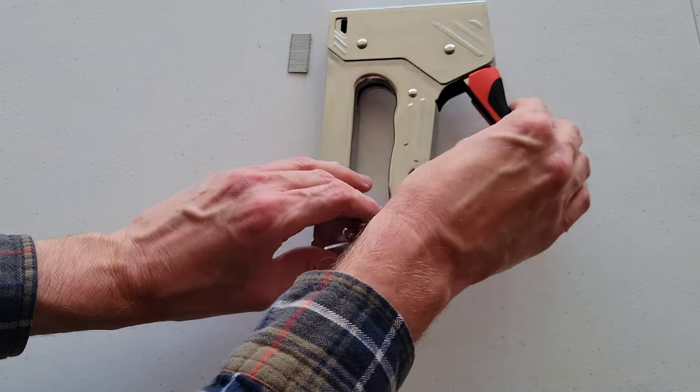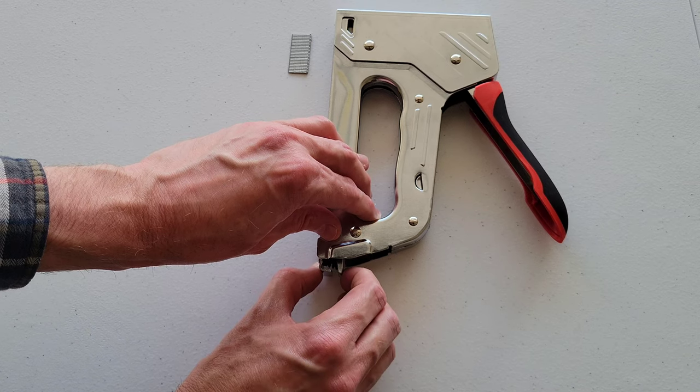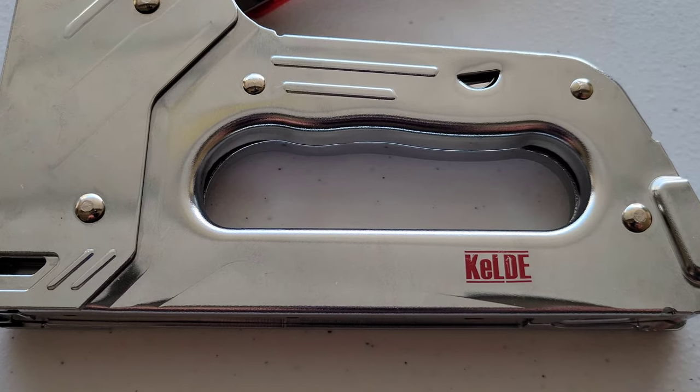When we're all done using the hand tacker, we're just going to take the magazine out, empty out the hand tacker, and then put the magazine back in.